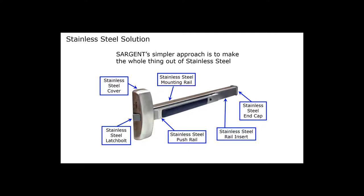Sargent always supplies true architectural finishes. So if you order a brass rail, it will have a brass cover, brass mounting rail, brass push rail, brass end cap, and brass insert. Same thing for bronze — if you order a bronze finish, you will get a true architectural finish with the correct base metals throughout.